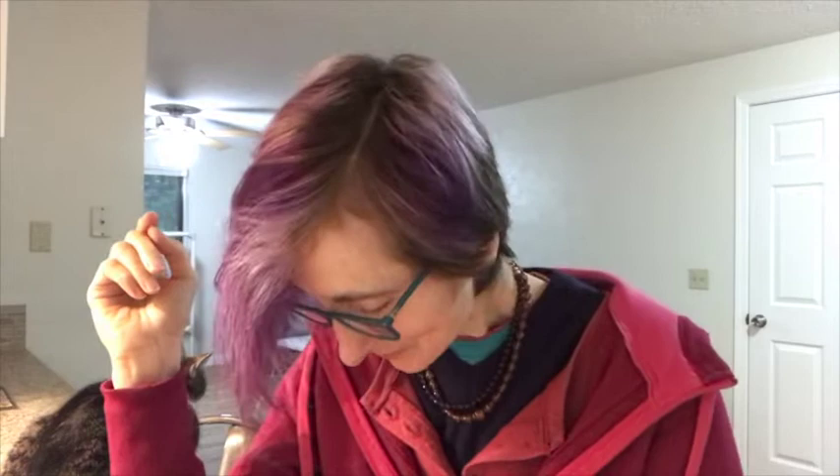Hi everybody, this is Janet Wright and this is going to be a walkthrough video. I'm going to do two walkthrough videos for this triplet set, so this will be the Part 1 walkthrough. I have reading glasses now, so it's still me with the glasses.